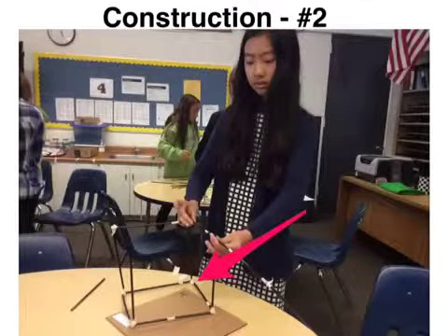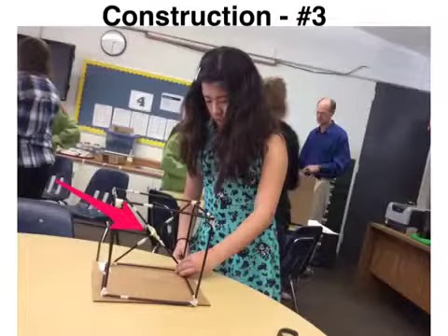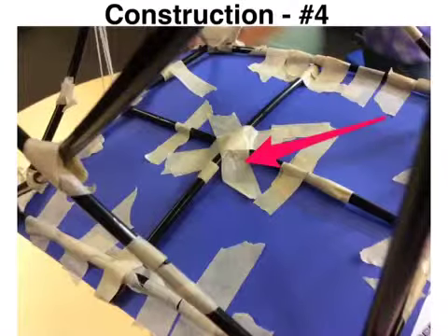Our first step in constructing our tower was to start building the foundation of our first story. We added strong cross braces to our first story to ensure that it would be stable. To make sure that the first paper floor supported the weight placed on it well, we taped straws to the bottom of it.